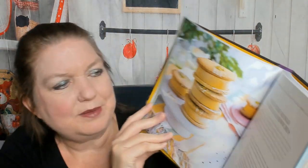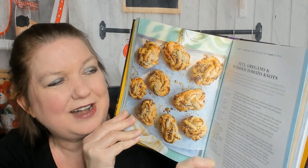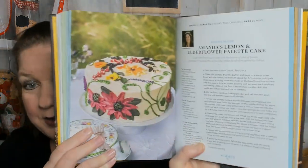Freya's piña colada custard slice — skipping ahead — dairy-free mango ice cream sandwiches, good to know. Chocolate and raspberry ruffle wedding cake — Summer is definitely wedding season, isn't it! Cheese, ham, and piccalilli pasties (I'll find out what piccalilli is later). Prue's sablé Breton, that is gorgeous. Here's a savory: feta, oregano, and sun-dried tomato knots, and here's something called cruffins. Quick and easy berry jam, and Amanda's lemon and elderflower palette cake.